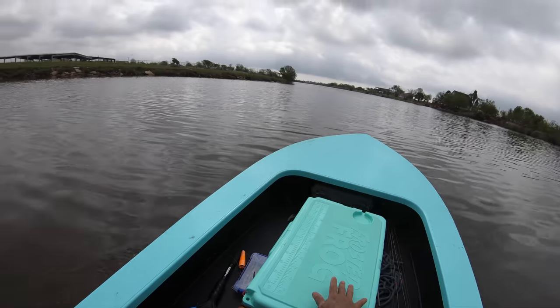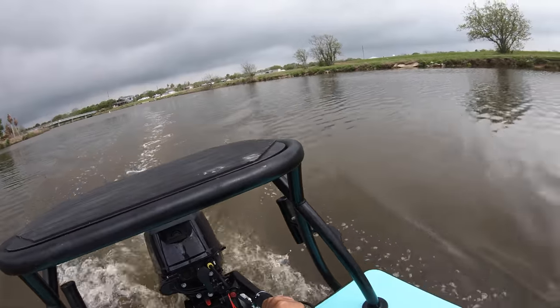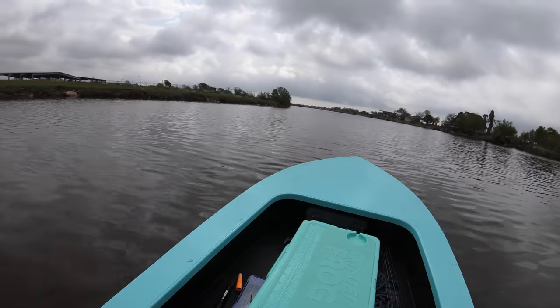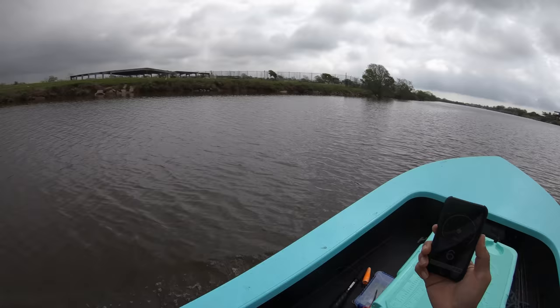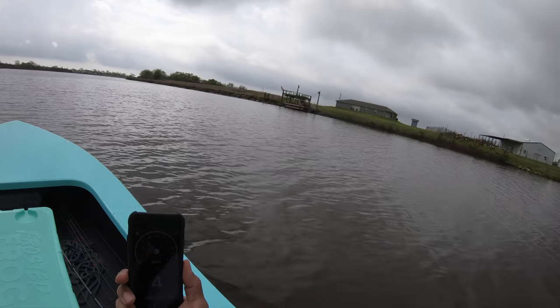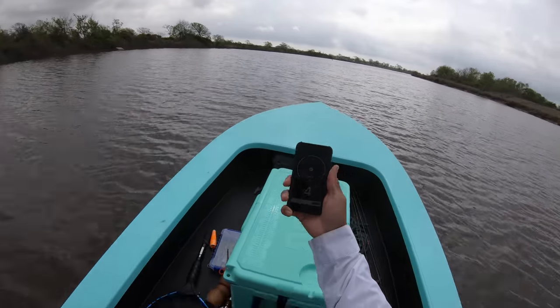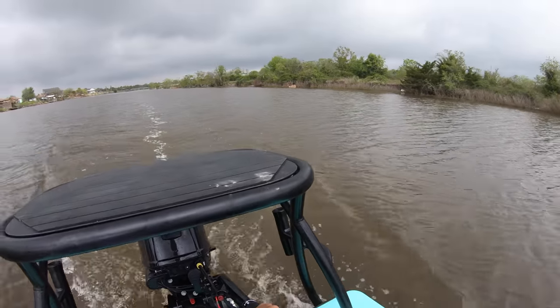Immediately the bow does go up, which is to be expected, but once we get on plane the motor will kind of come up out of the bottom. Six miles an hour and we're pushing literally no wake past this last house — and then we're going to open her up. Okay, five miles an hour — here we go, we're going to open her up.